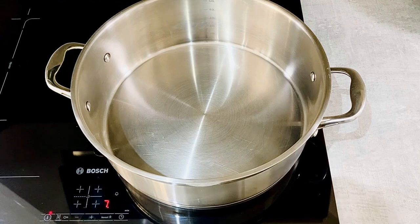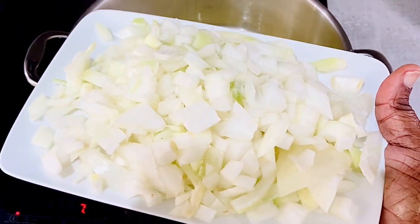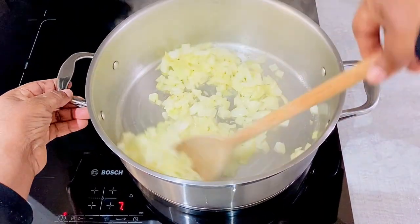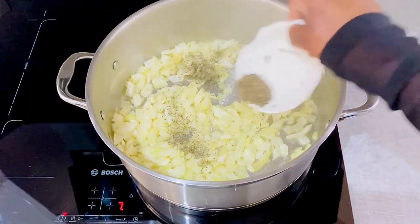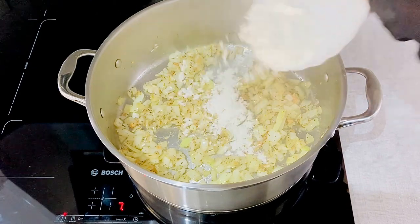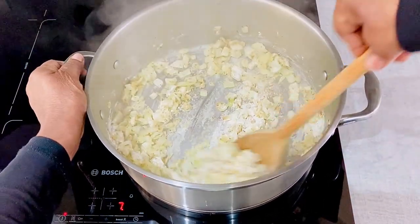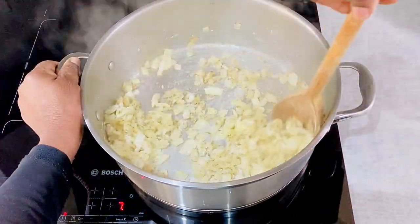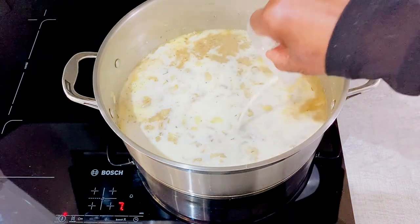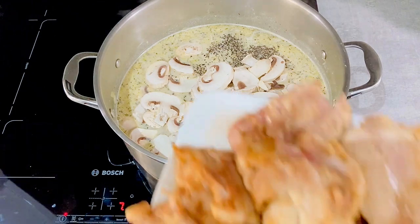Time to start the casserole. Melt butter in a pot, add the onions, mix the onions in, add the thyme, add the garlic powder, add some flour, and combine the ingredients. Next, I'll add the chicken broth, then milk, black pepper, mushrooms, and finally the browned chicken.